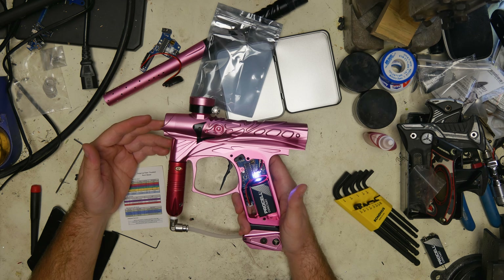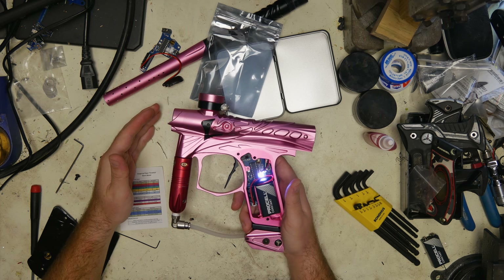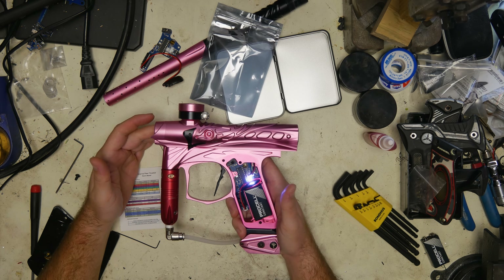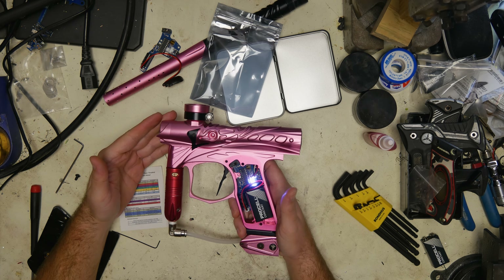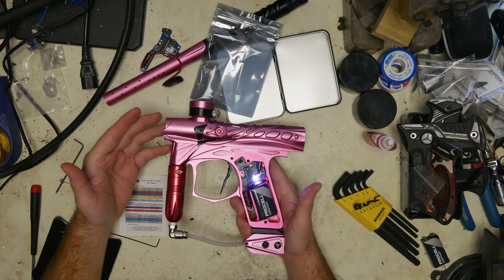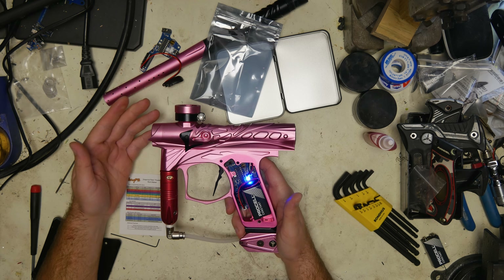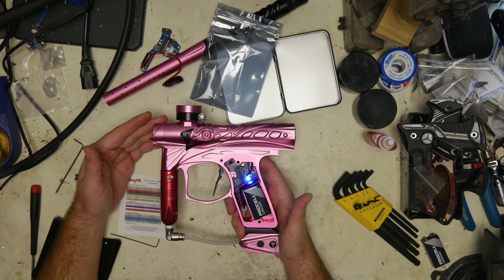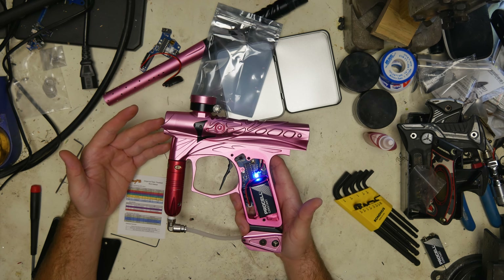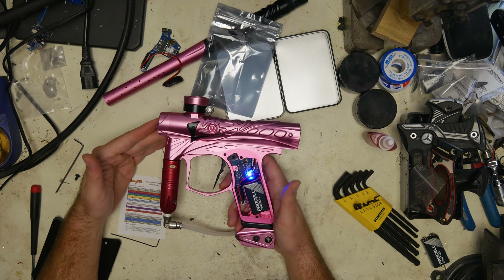White is your incremental balls per second setting, from zero to 0.9. So if you're trying to get closer to 10.5 or 10.4, you can set this to 3 to get your marker to 10.3, or whatever you're trying to reach. The last one is blue — this is your debounce, set to 5 stock. If you need more debounce bring it up; if you want to let it bounce a bit more bring it down.